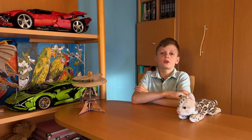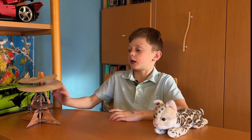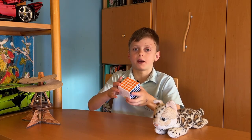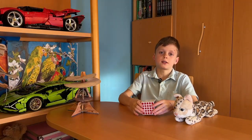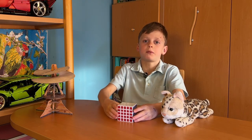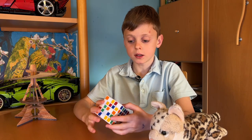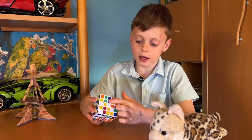Hello everyone, welcome back to the ArtCubics channel. This is me and Flash again, and today we'll be solving this five by five cube. Don't get nervous — it's easy, trust me. First, like always, let's scramble it up. The first step out of three is to solve these nine squares.